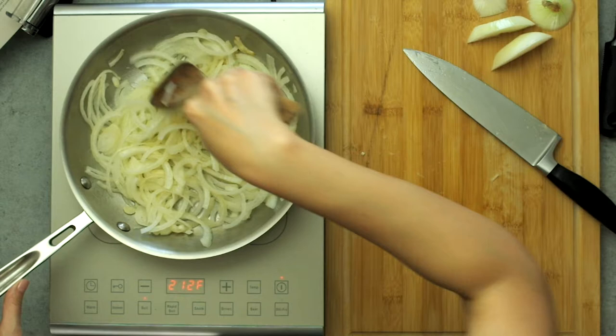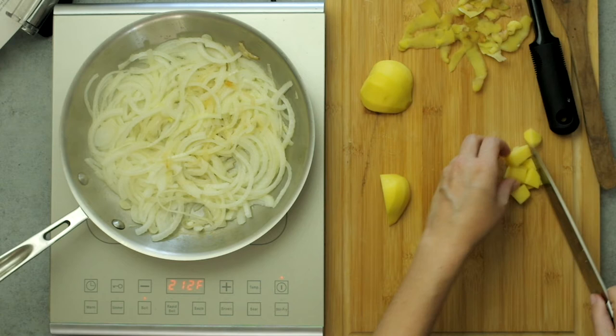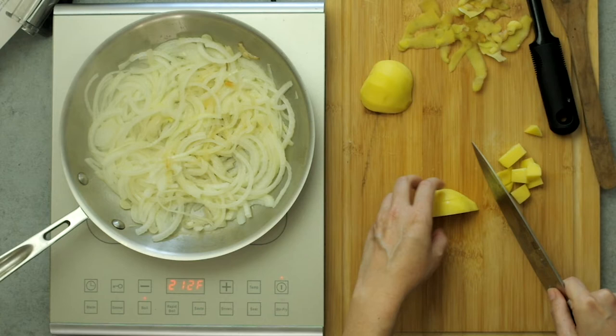While that cooks down, peel and dice two medium yellow potatoes into half-inch chunks. These are Yukon Gold, and a basic starchy potato would also work. If you want to know the difference between the primary varieties, watch my video about potatoes.